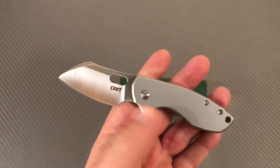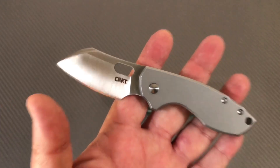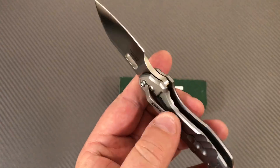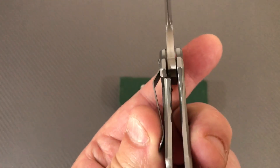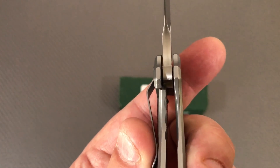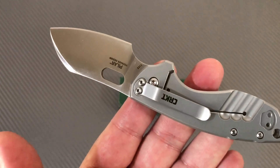It is not a big knife — it is a small knife. It is not a light knife, however. It is a steel frame knife, a frame lock knife. And it looks about 30% lockup on here.